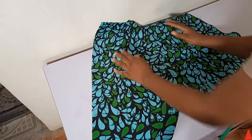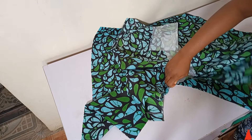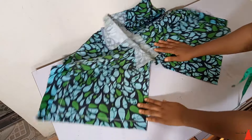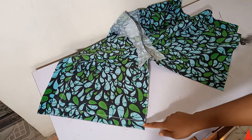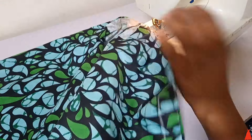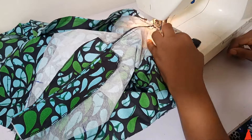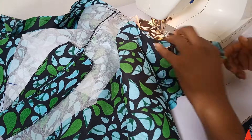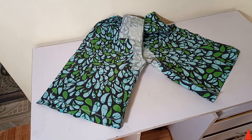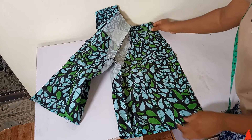To join the middle of the shorts, one trick is to join from the middle to the hem, not end to end. Turn to the other side and also join middle to hem. This prevents one leg from ending up longer than the other. I secured with pins and joined the middle of the shorts together — this is what it looks like after joining.